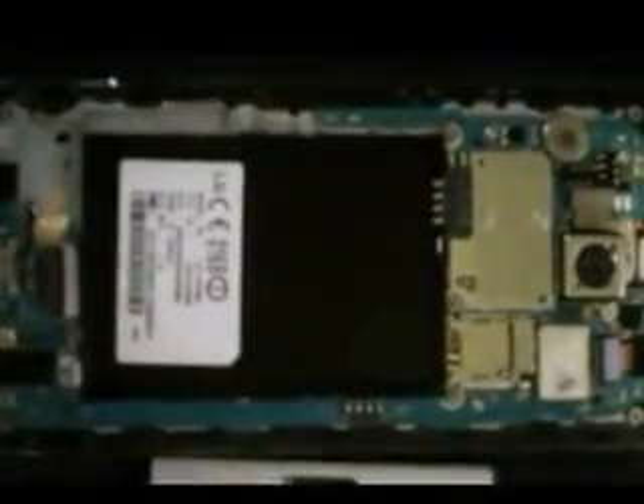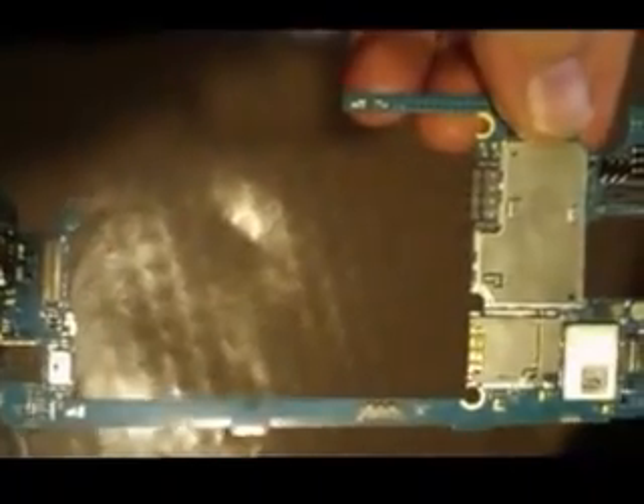By the way, if you want to go to iFixit, they have a complete tutorial on how to get this out. Okay, so there's my board out. So now what I'm going to do is bake this.